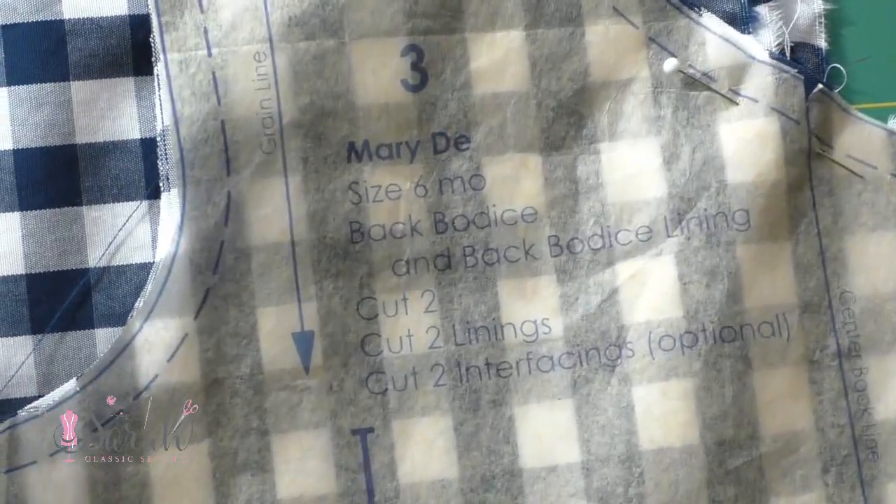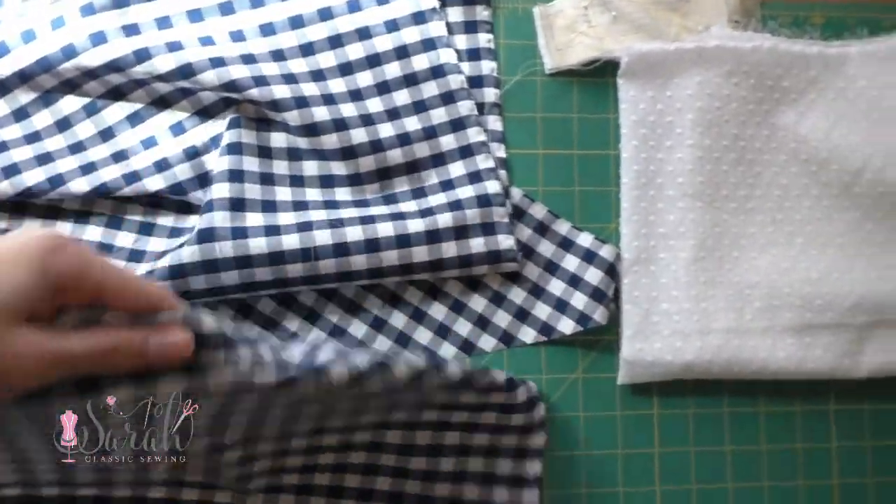Then cut out four back bodice pieces — two of these will be used as the lining, and then two of them will be used as the dress.